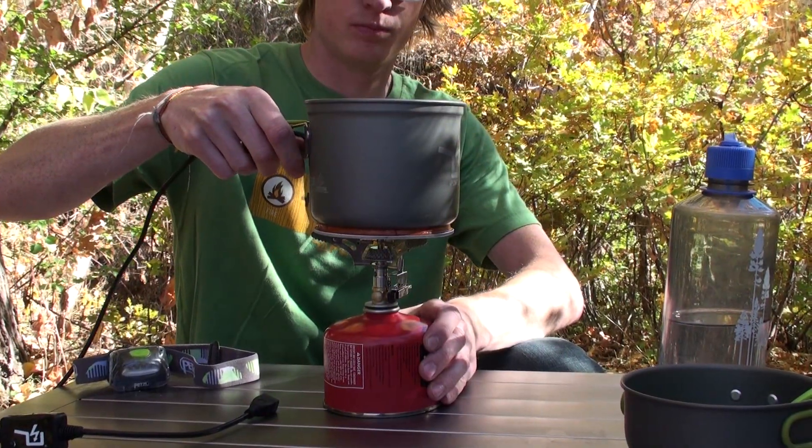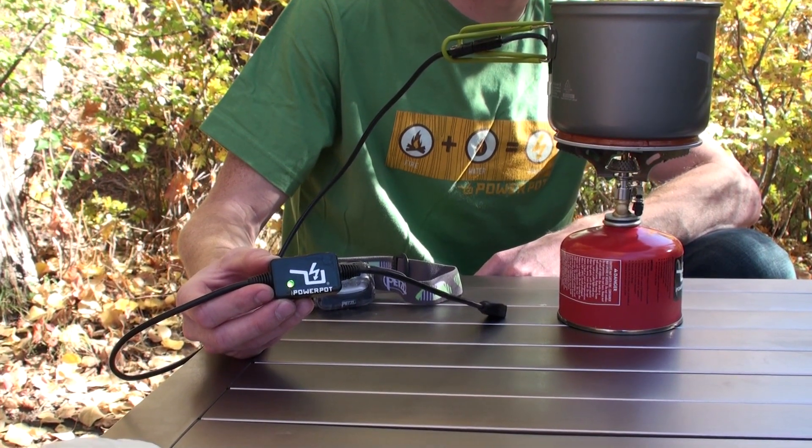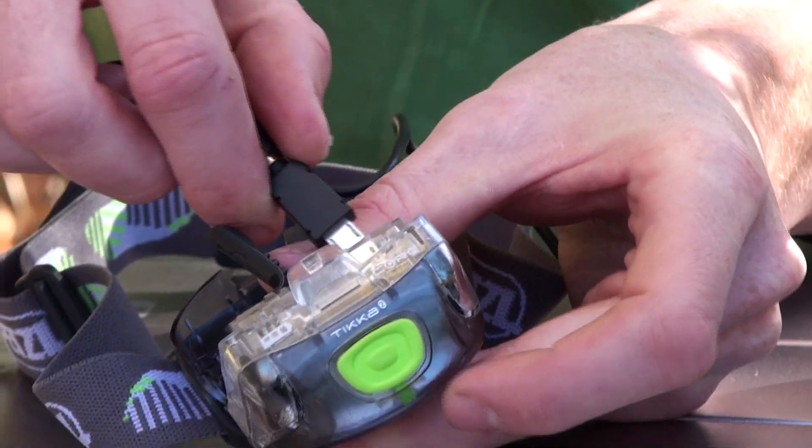Place your Power Pot on your heat source, concentrating the heat in the center of the bottom plate. In just a few seconds, a green indicator light will turn on, letting you know that you're ready to charge your USB devices, like this headlamp.